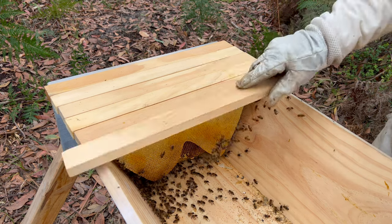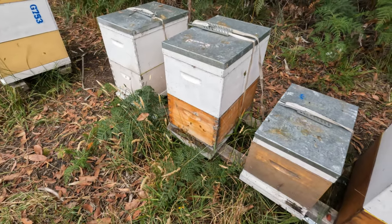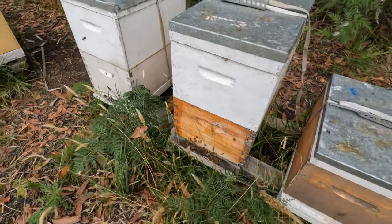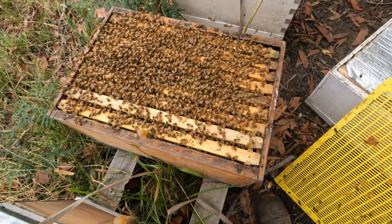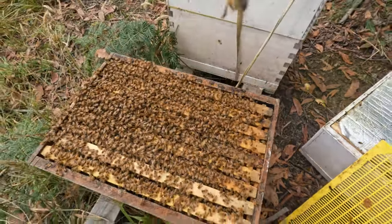No luck with a split from the white hive, so I'm going to have a look in the Italians to see if I can find the queen and get some brood to this top bar hive. You can see there's an enormous amount of brood in here, so hopefully I can find the queen and get some brood to the other hive.